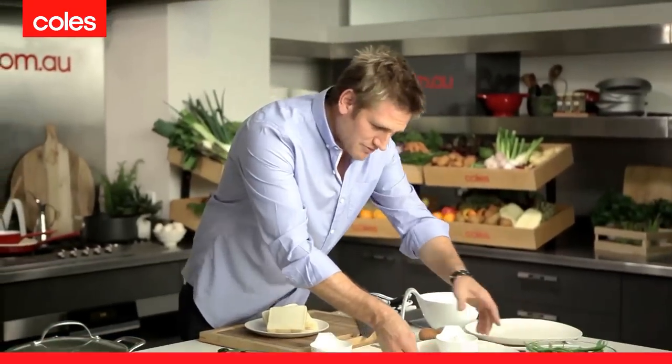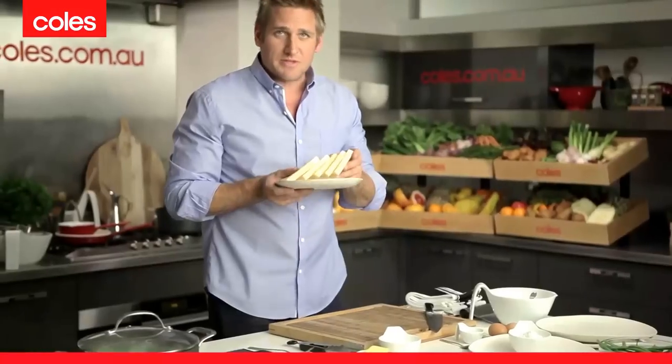Once your potatoes are working, the next thing we're going to do is crumb our schnitzels. And I'm going to show you how to make your own breadcrumbs — very, very simple. We all end up with a little bit of stale or leftover bread, and this is what you do with it.